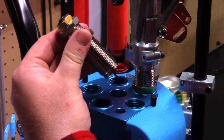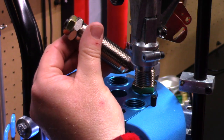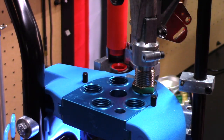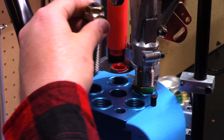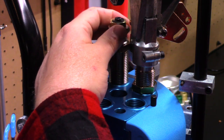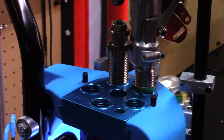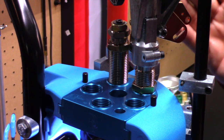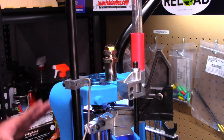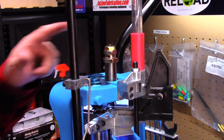We're going to take our sizing die, making sure that our decapping pin is in good shape. I don't decap on the press — I get free labor decapping, so I just leave it on there in case mini Squatch misses one. We're just going to put it in a couple of threads and then get it to the correct depth. I went ahead and removed the powder measure from station two so we can get a good idea of what's going on with our sizing die.